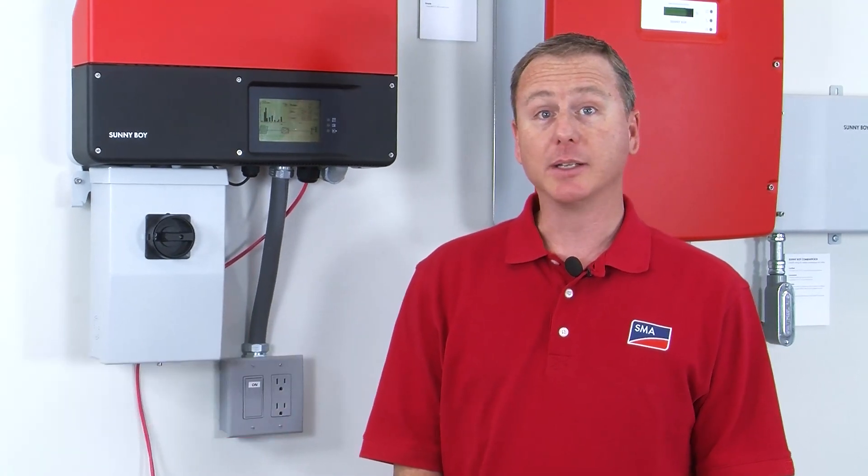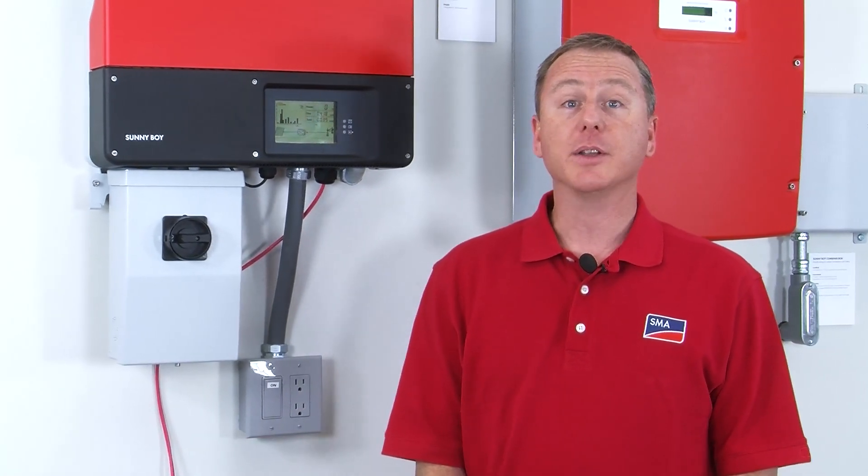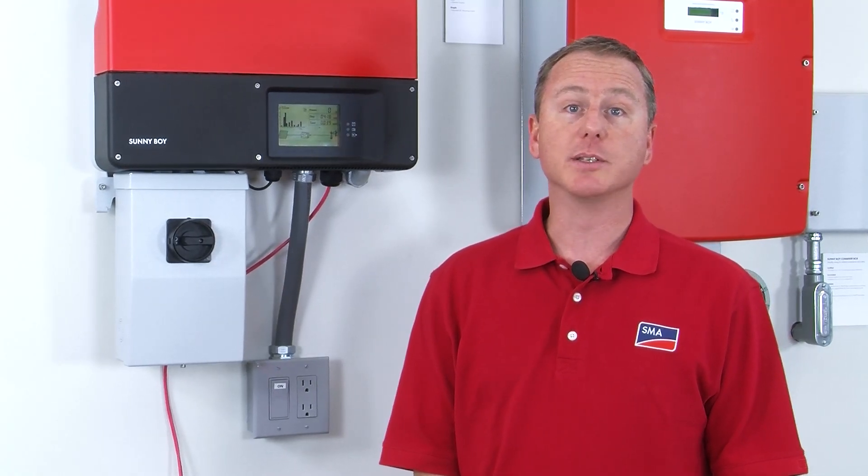Hello, my name is Greg Smith. I'm the senior technical trainer here at SMA America Solar Academy. And in today's tech tip video, I'm going to go over the display and messaging for the TL-US series inverter.